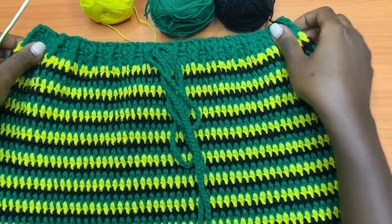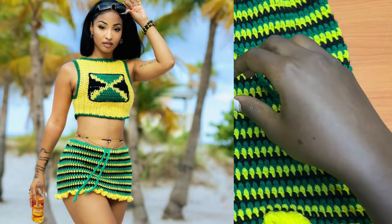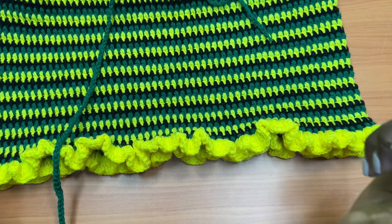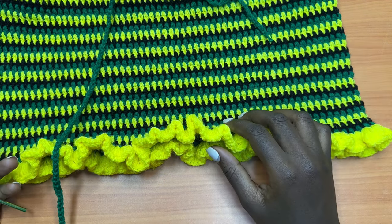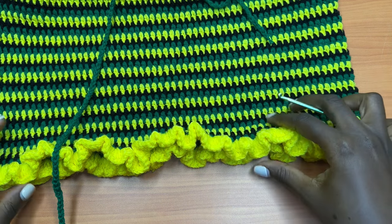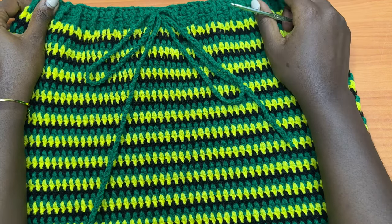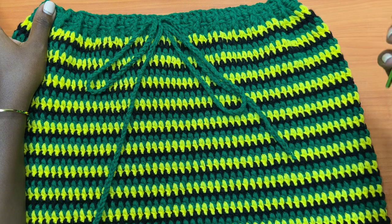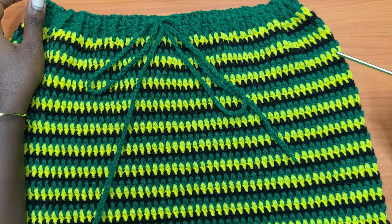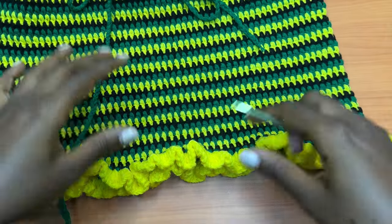Hey guys, welcome back to my channel. Today we are going to learn how to make an Instagram-inspired crochet skirt. This was one worn by Chancere and I thought this would be a very good tutorial to teach. I have tried to look out for the original maker of this skirt but I somehow can't find her. If you happen to know her, please make sure to tag her in this video because she was the inspiration behind this creation.